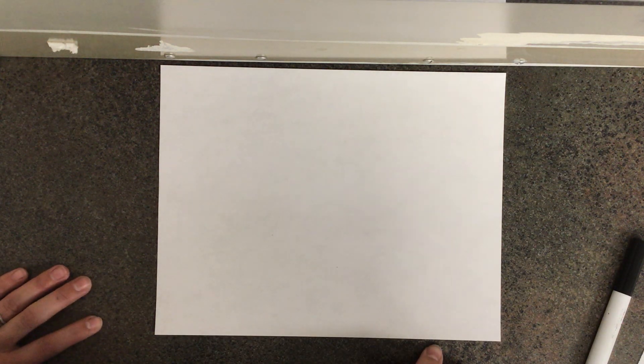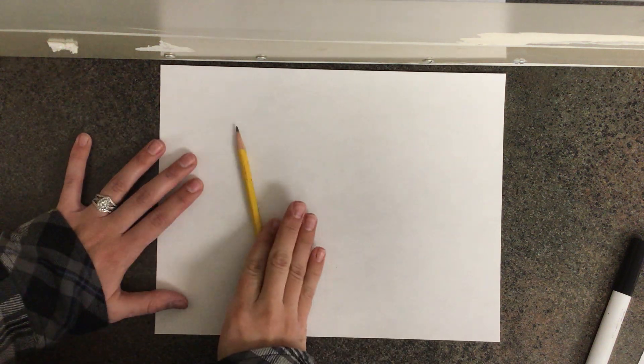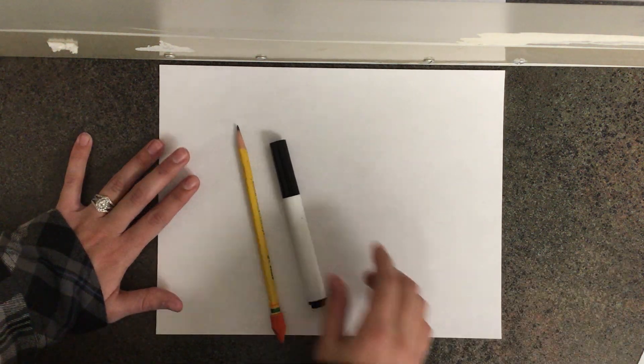Hi friends, welcome back to arts class. For today's art lesson, you are going to need a piece of paper, a pencil, a black marker, and coloring supplies.